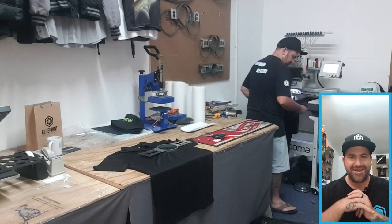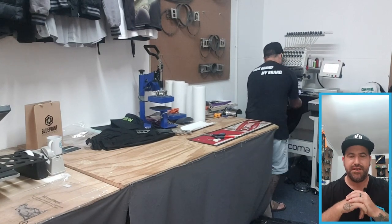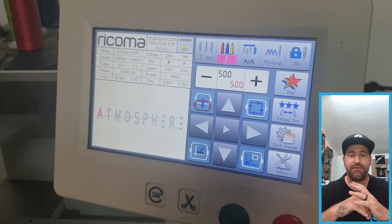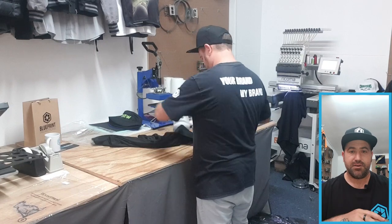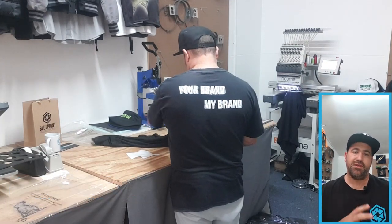Effective embroidery workflow — yes, it can be achieved, and I'm going to show you exactly how I do it when embroidering a bunch of golfers for a corporate uniform. I'm here in my office studio in Maitland, putting the first golfer shirt into the machine, prepping it, and setting the area for the left chest. I'm also setting the machine speed at 500, and this is one of the most important points I've found that helps.